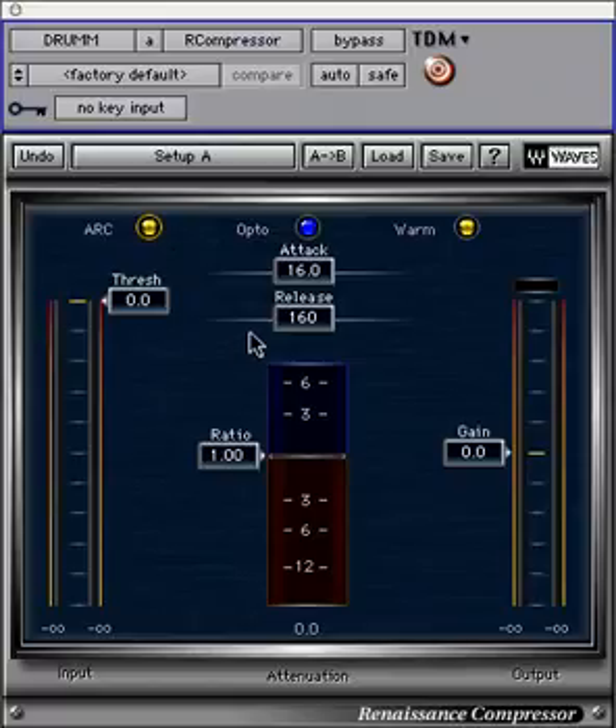Use the release time as an overall scaling factor and ARC will modify it from there depending on the input signal. Manual mode deselects auto-release mode.